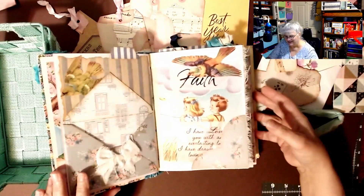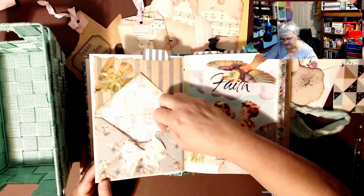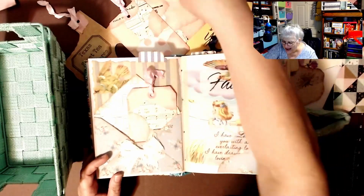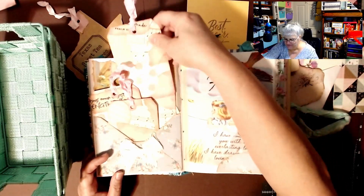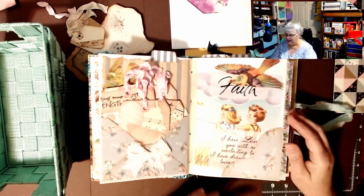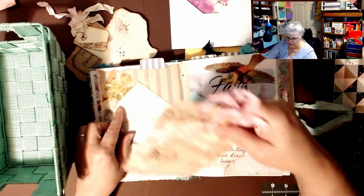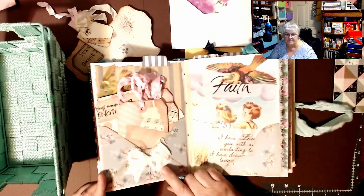Look at this — I never even thought of this. This is an envelope; I think it's handmade because she had a tutorial to make it and you can put stuff in here. Isn't that gorgeous? And then here is another bird — another tuck spot back here. Isn't that gorgeous? I think she prints everything out and fussy cuts it, and then she's got this little cheesecloth bow.